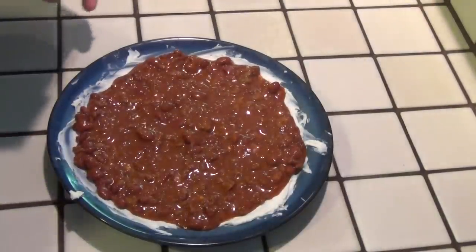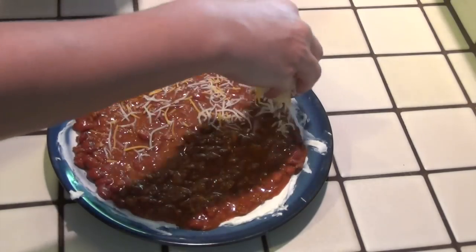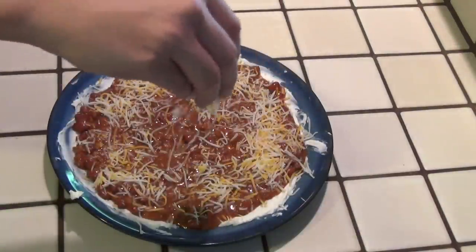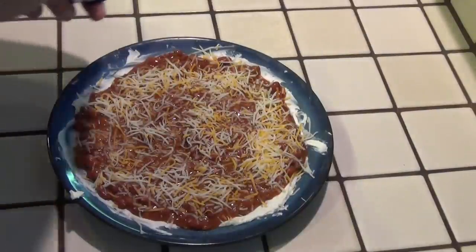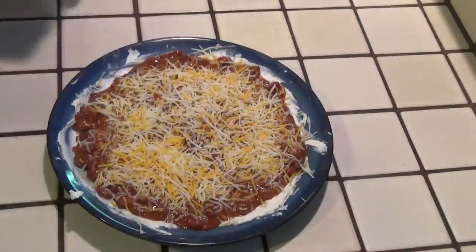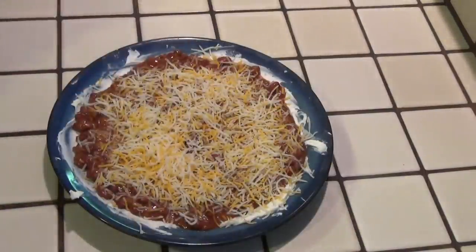I know some of you guys are probably denouncing the canned chili. This is the way my mom made it for me growing up, so it's something I remember tasting as a kid, and this flavor in particular stands out to me. But I do agree — if you make a delicious batch of homemade chili, this is a great way to use the leftovers, and it'll warm you right up on a cold day in the middle of winter. It's just a perfect game day dip.